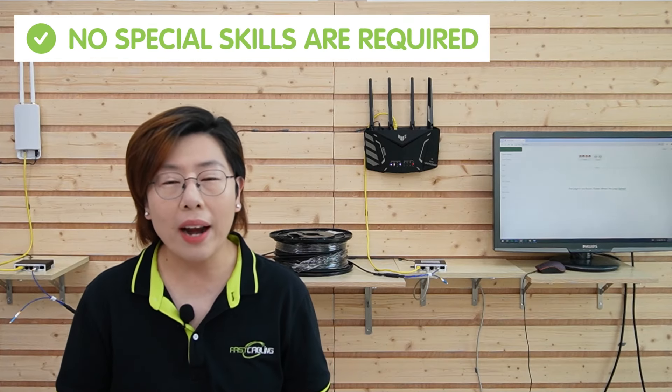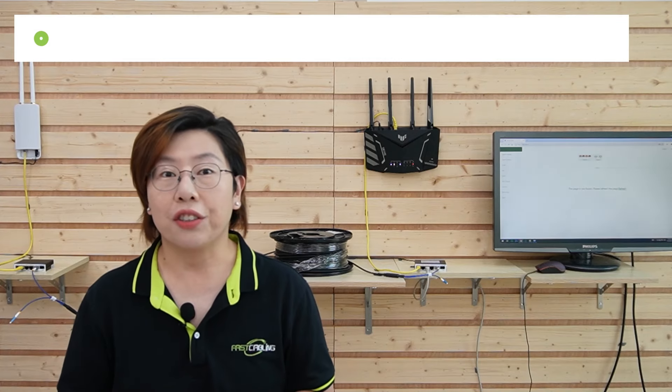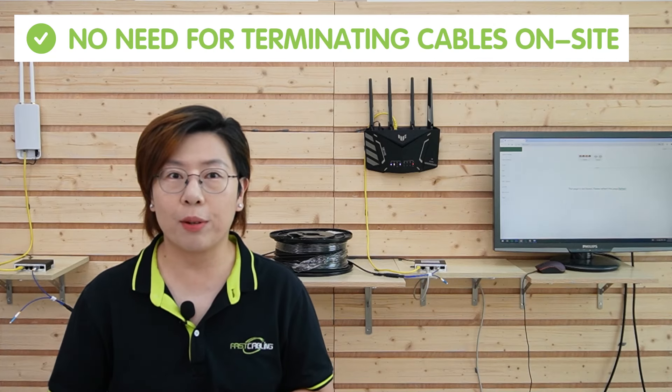Let's take a moment to appreciate the pre-terminated fiber optic cable that comes with the kit. No special skills are required to set it up, and there's no need for terminating cables on site. It's quick, reliable, and saves you time, money, and headaches. This alone makes a world of difference when you're doing a network upgrade like this.